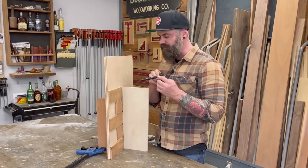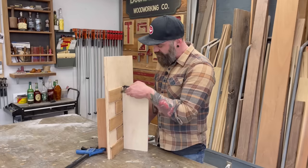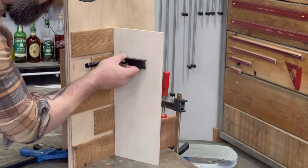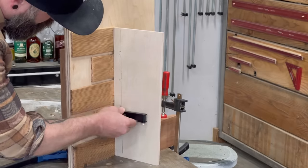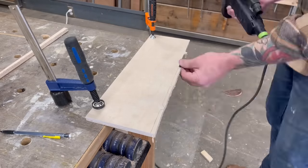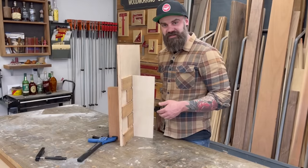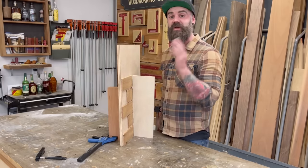I'm going to try scribing this with the fancy scribing tool I got on Amazon — not that my homemade one won't work, I know it will, I've done it on brick tons of times. I just want to see if this one is any different. I'll get this clamped up nice and firm and try to scribe along the wall to perfectly match all of that brick. The dreaded brick scribe — it's really not that hard if you go slow and do the steps right.